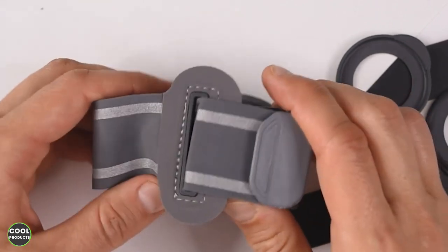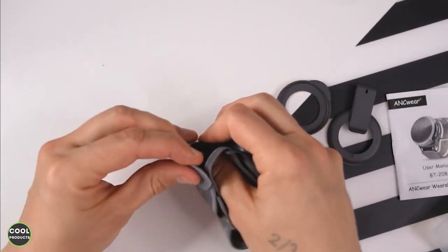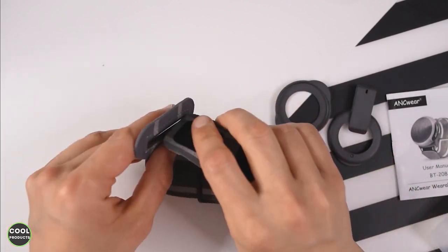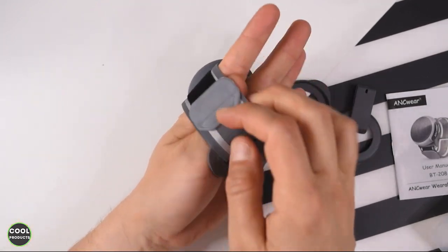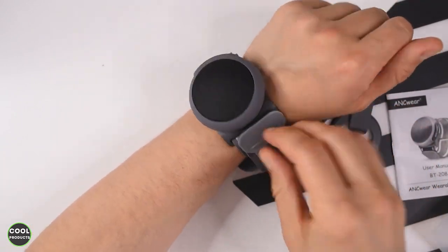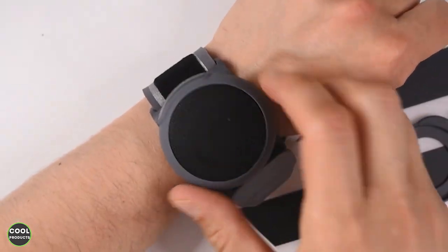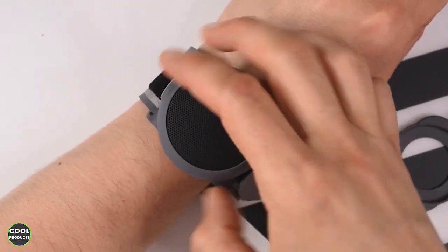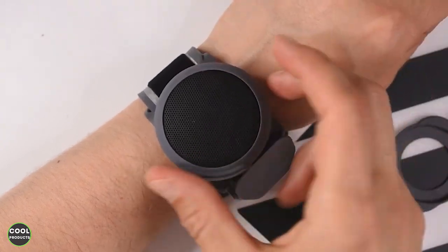If you do a long press on the power button you can also change the song, but I'll show you how to use this. And this is the wristband — you can open it like this. In my case, because I have quite a slim hand, I can just do it this way because it's easier. This is how it looks around my wrist. Another thing I really like is that I can rotate it, so the plus, minus, and power buttons can be positioned wherever is most convenient.